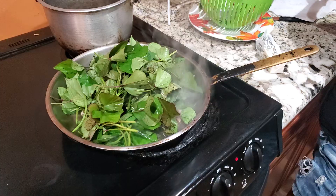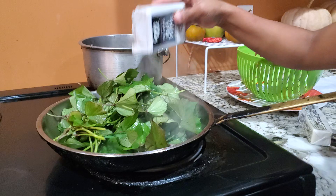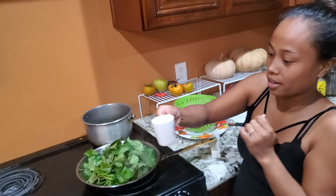Add black pepper and a little water, and then just stir.